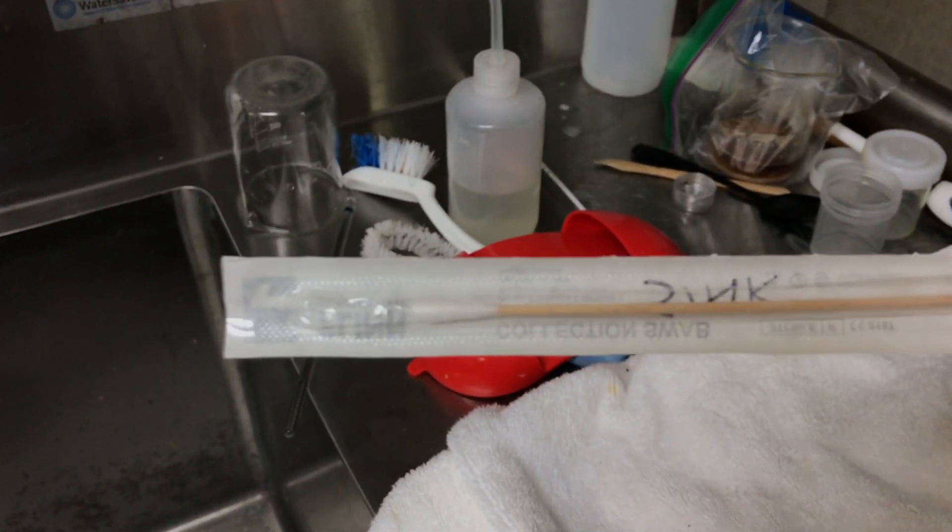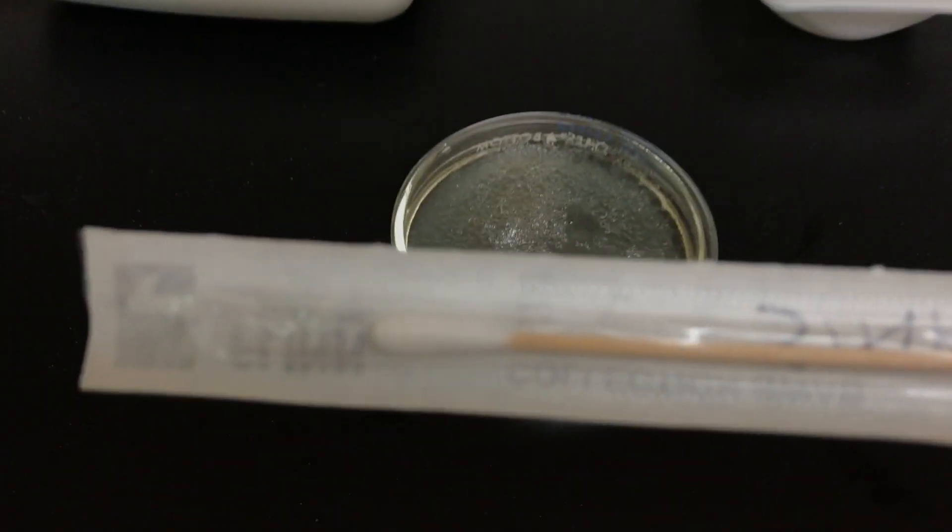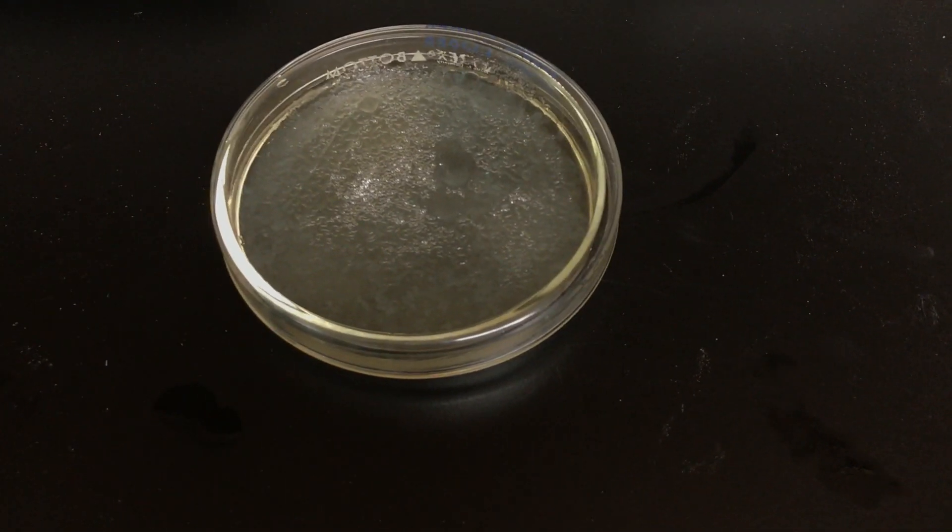Then I immediately want to put it back into the sleeve, because the sleeve is sterile. Then you can go over and put it onto your petri dish. So that is the next little video.